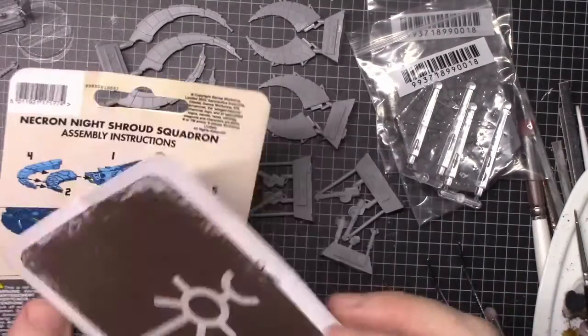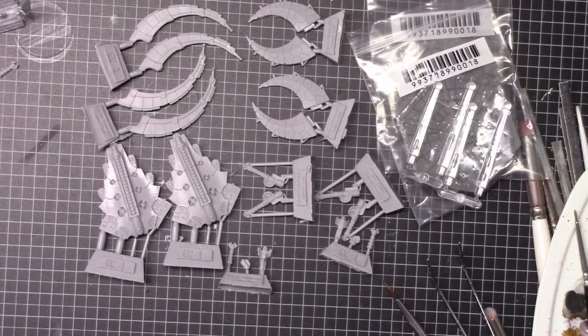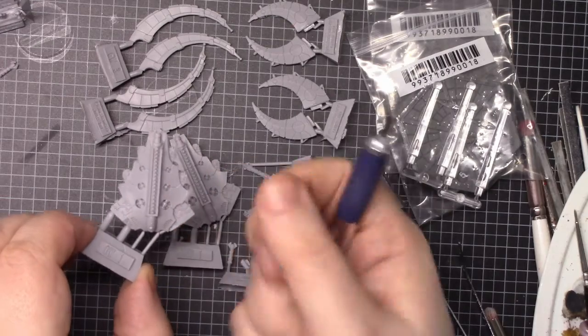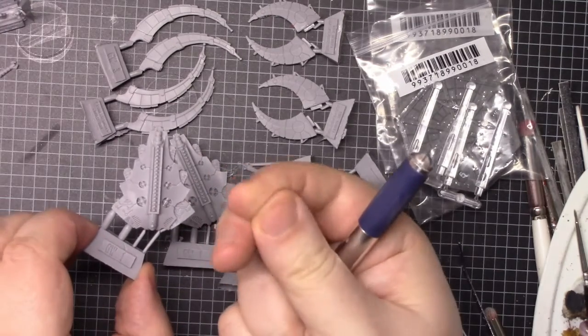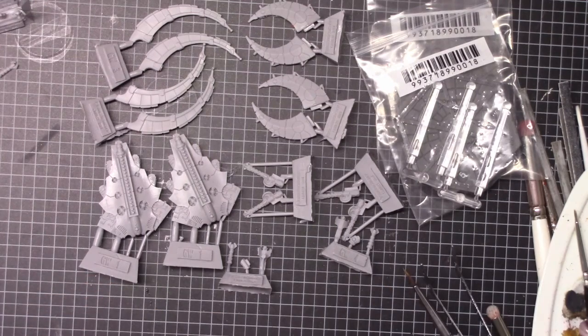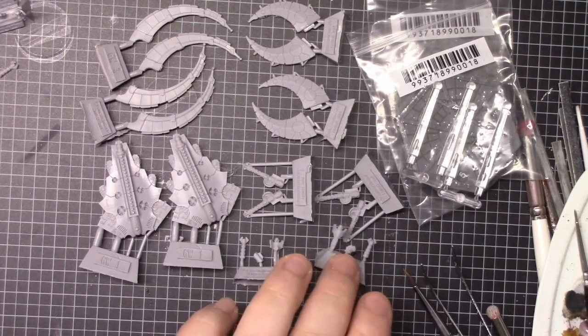Because this is a Forge World model, it's going to go in some warm soapy water for a bit and then be scrubbed, because touching it I can feel mould release on there. So that definitely needs a scrub before it gets painted. Once that's had a bath and it's dried off, I'll be back to assemble the model.